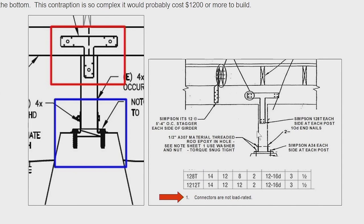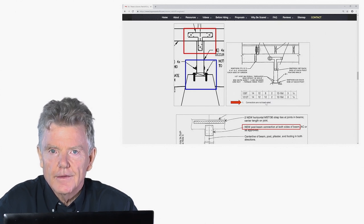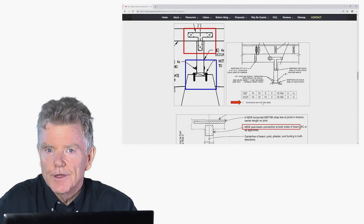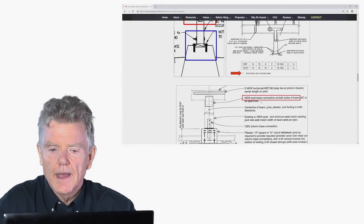This is the exact same thing here. We have the T-strap, the post, and down here is where the pier block — the concrete — is. Now look at this: it says 'connections are not load rated.' What that means is they don't have any resistance to earthquakes at all. They're not rated to resist lateral loads generated by earthquakes. So even the manufacturer's catalog tells you that these are a worthless item.